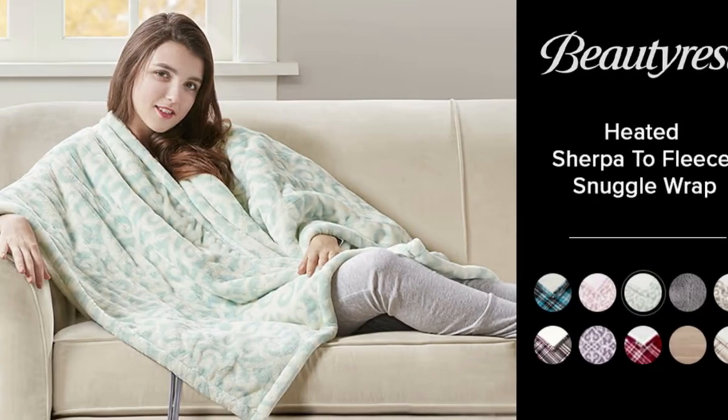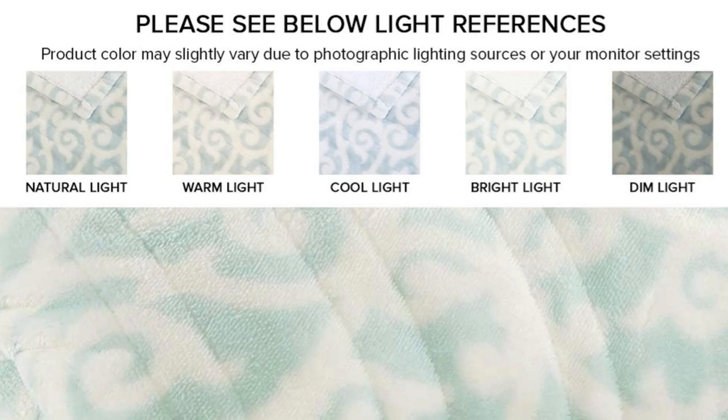Package includes one heated wrap measuring 50 by 64 inches, with a 6-foot power cord and a 3-foot controller cord.